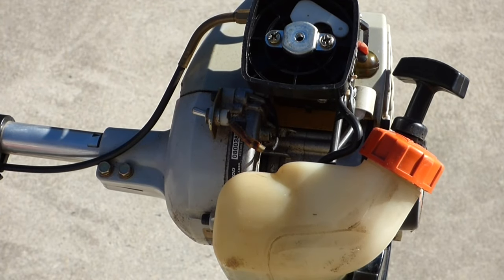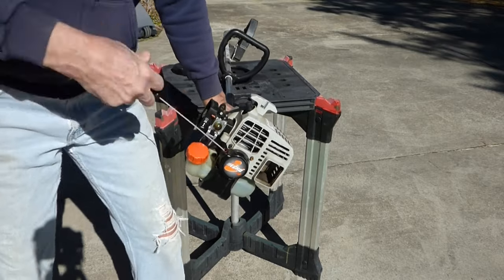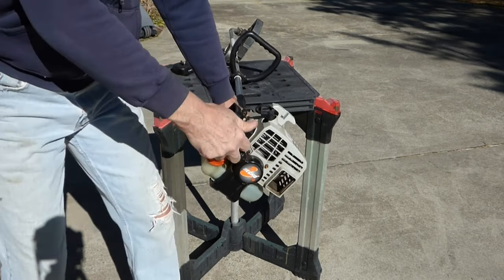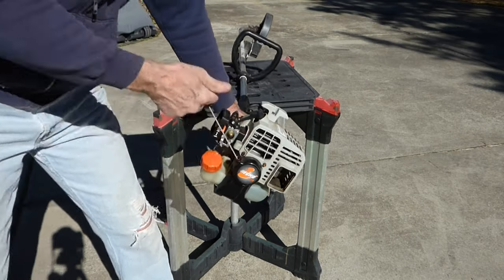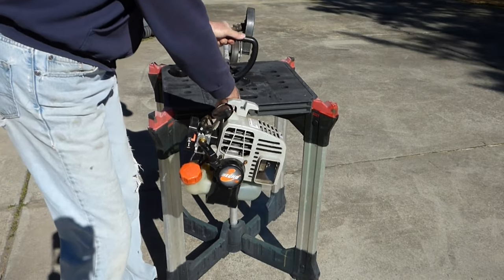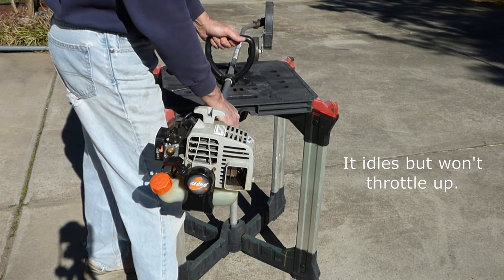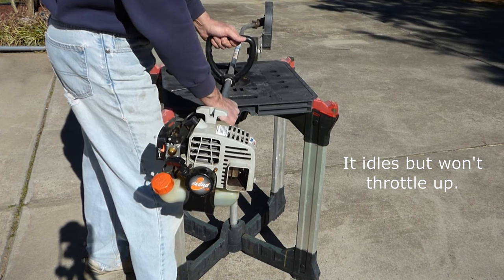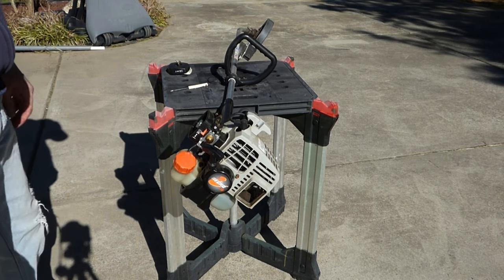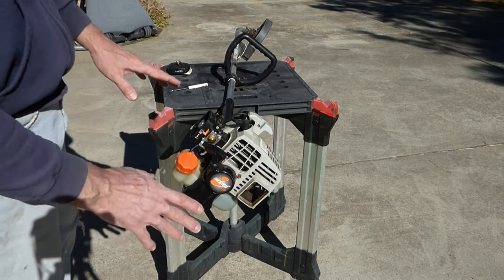We'll flip the switch on and see if we can get it to start. Choke on... go half choke... no choke. That's not good. Let's take the carburetor off, do a quick cleaning. Put that back on and we'll check the fuel filter and see if that takes care of our problem.